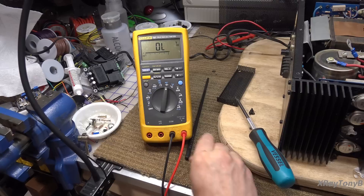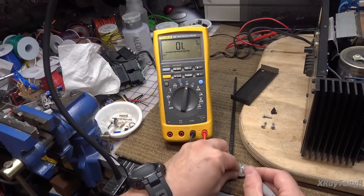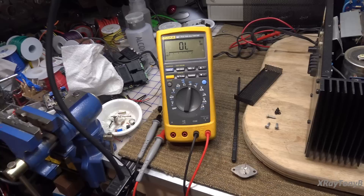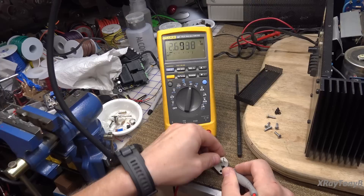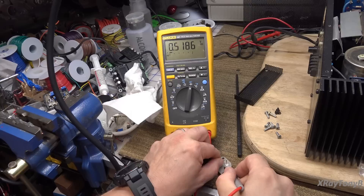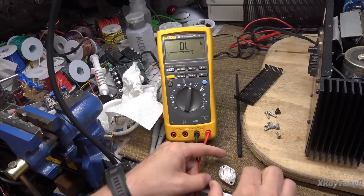Continuing transistor testing on the remaining output devices. Checking emitter-to-base, emitter-to-collector for both NPN and PNP devices. This one reads okay. These are PNP - checking the next one, switching leads. Good, no shorts. That one's good. Last one - good on all junctions. So all four of our output transistors are good.